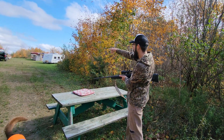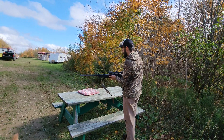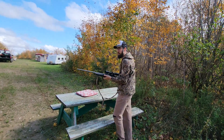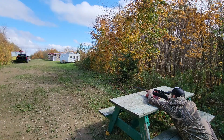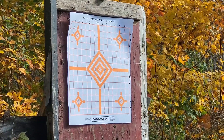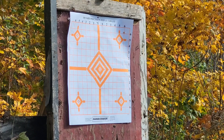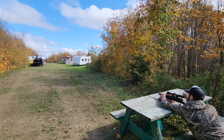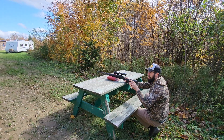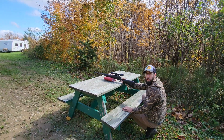I got my target set up way over there at about a hundred yards. I'm gonna shoot twice at it to see where my shots are — that's very important to know where you're shooting. A little top right, but if I can get the second one really close to the first shot, I'm gonna be confident.